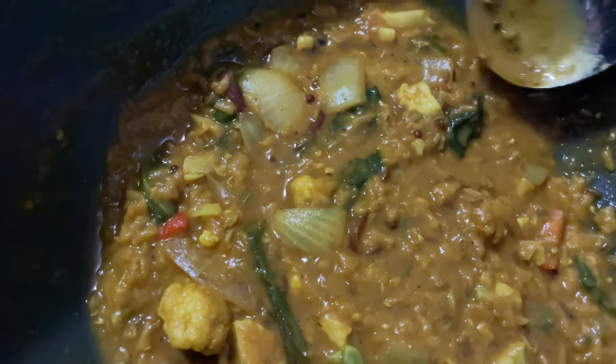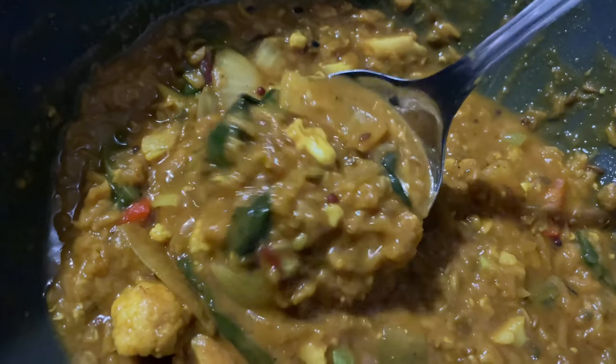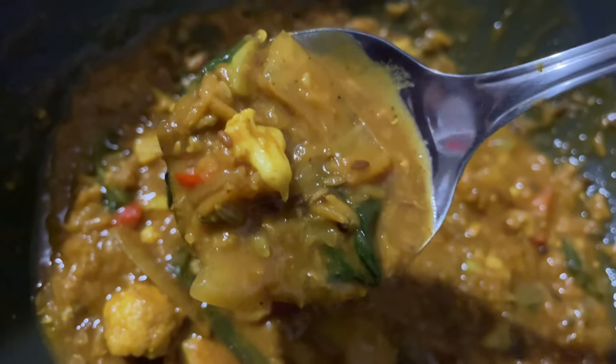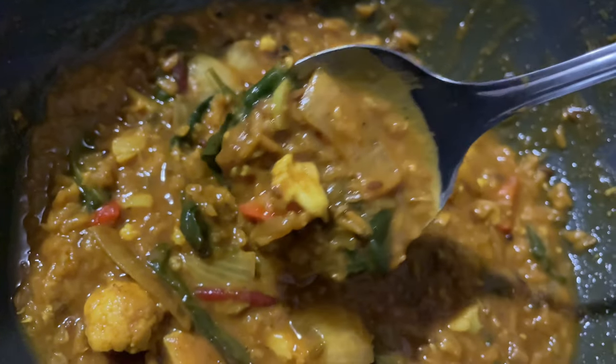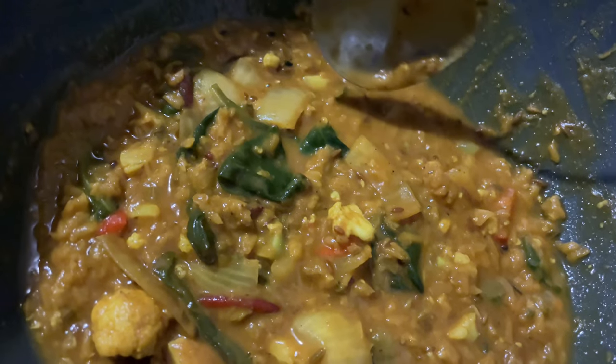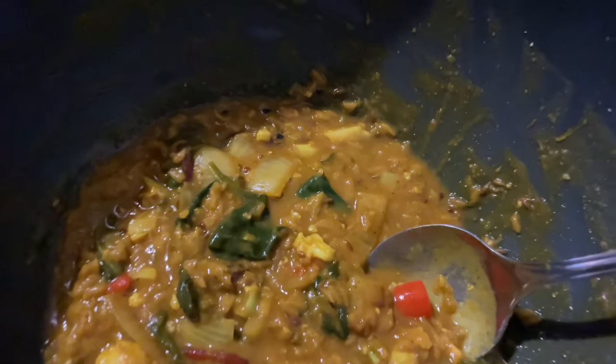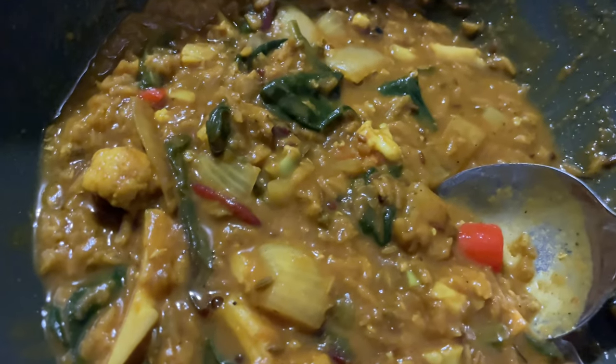This is one of the tastiest things I have ever had — it is truly tasty and healthy. It gives you everything in one bowl. This is absolutely fabulous.